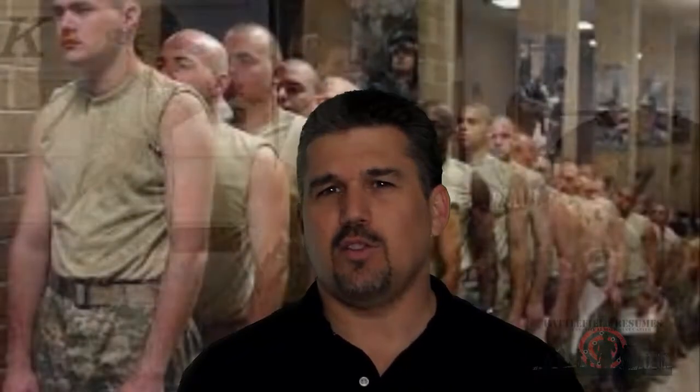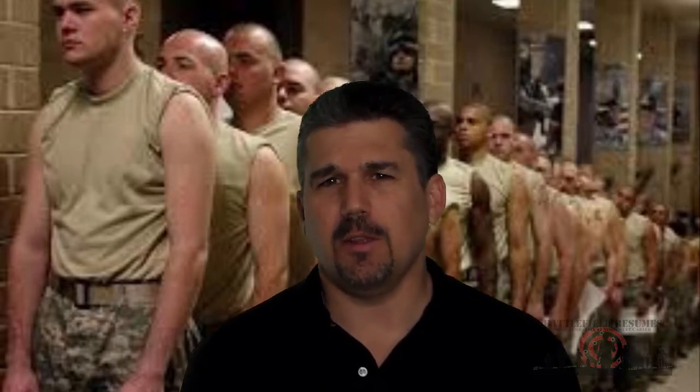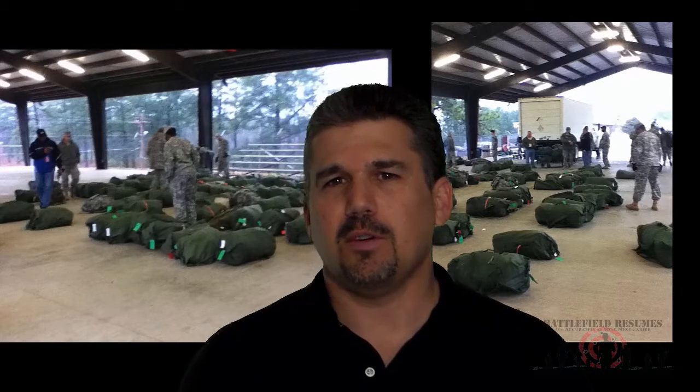In week one, which begins with the recruits meeting the drill sergeants who will be responsible for their training throughout basic training, the drill sergeants pick the recruits up from the reception battalion and transport or march them to their company area. The company area is a common area for the company — normally around 200 recruits — surrounded by four barracks, one for each platoon of about 50 recruits each.